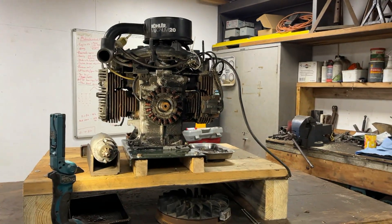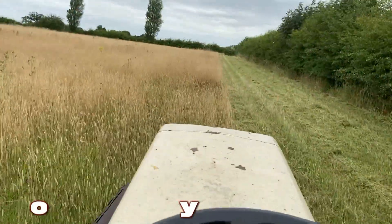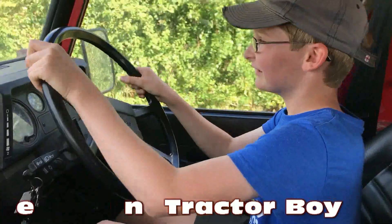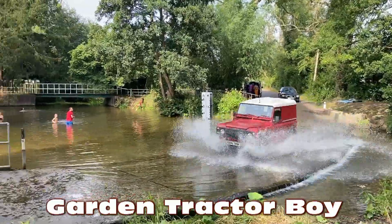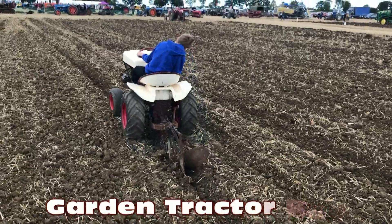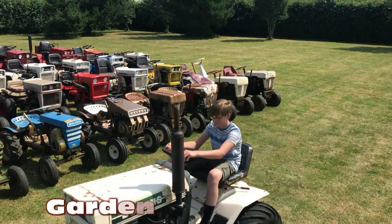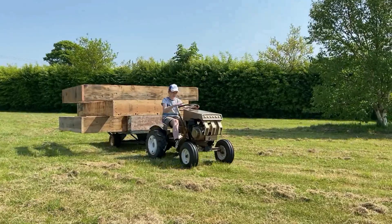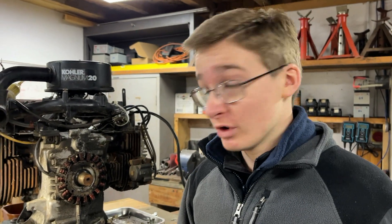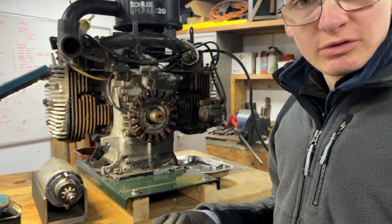Hello and welcome to another video. In today's video we are going to be doing a bit of an update on the Bolands GT2000. Since the last video we've done a number of things off camera on this engine and we will run through them now.